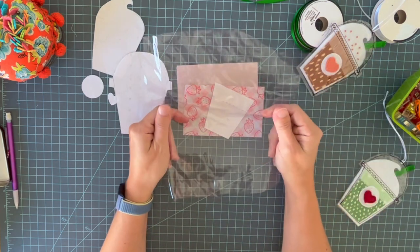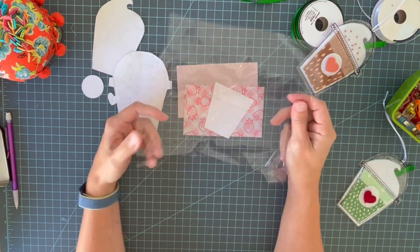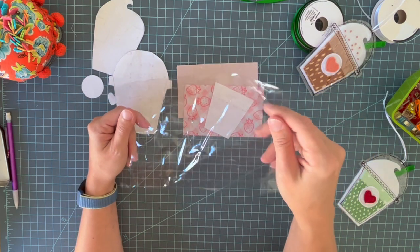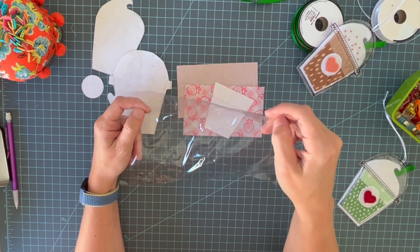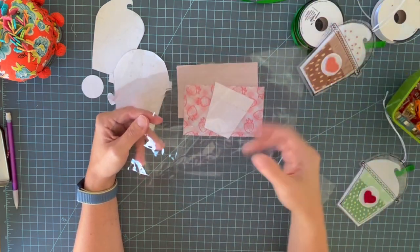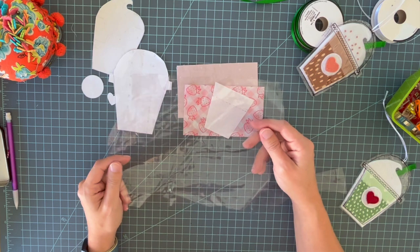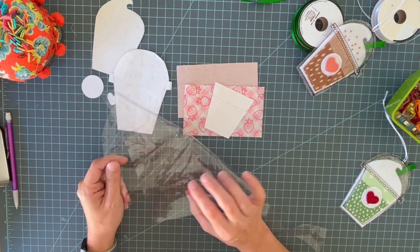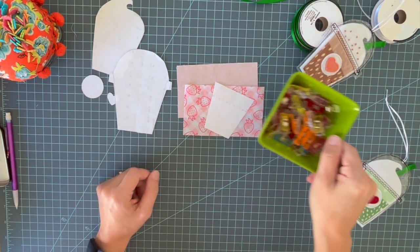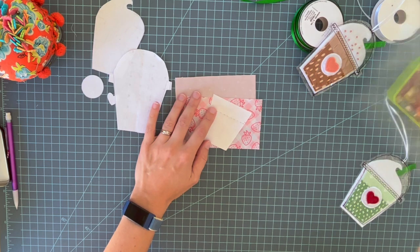You also need clear vinyl, which you can get at the fabric store on the bolt. I've had one piece from the remnant bin and it's lasted me literally years. It's kind of like the clear insert in a wallet where you put your ID. If you have anything like that you can cut up, you could use that too. You're also going to need a scrap of tissue paper for when you sew the vinyl, and wonder clips — if you don't have those, you can improvise with paper clips, because you can't put pins in vinyl as it will leave permanent holes.